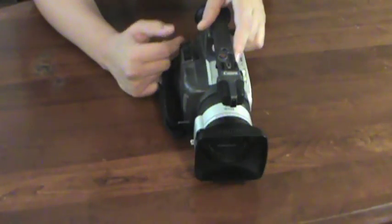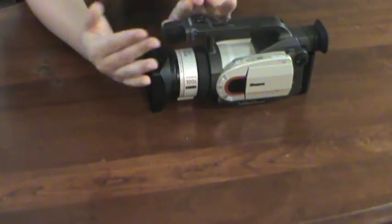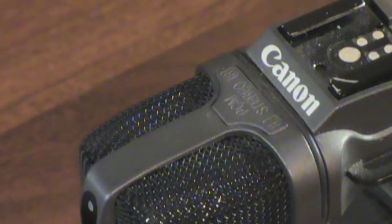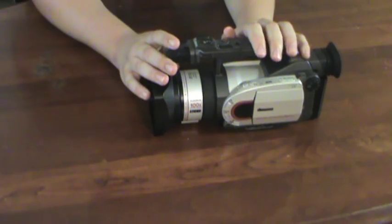Talking about the audio you get with this camera: you get a stereo microphone, and you can also put foam over it to cut down on wind noise. Because even though it has some foam built in, even breathing on it is going to pick up a lot of sound in the microphone.